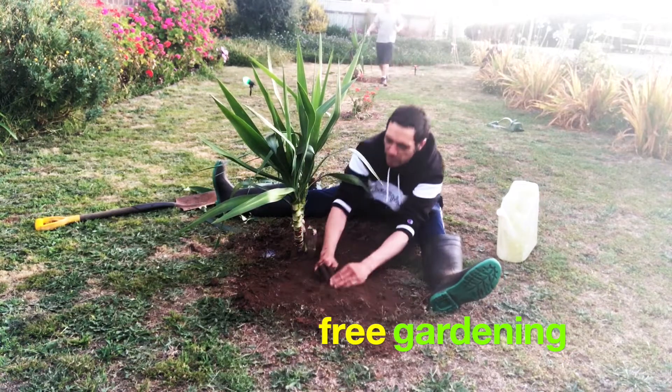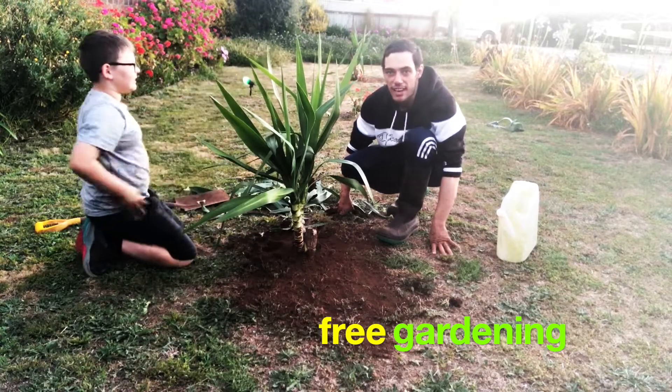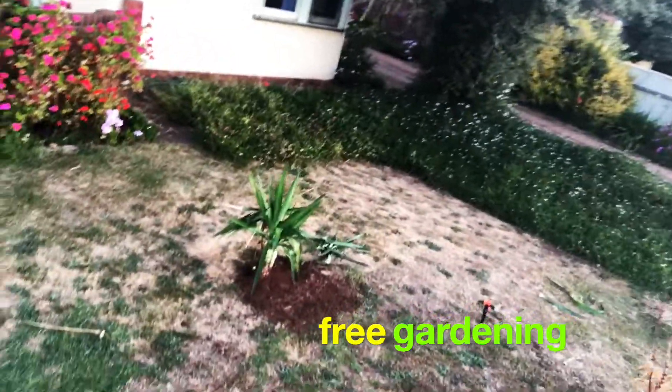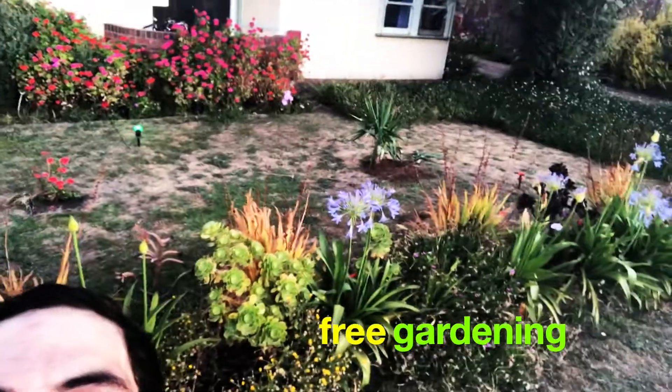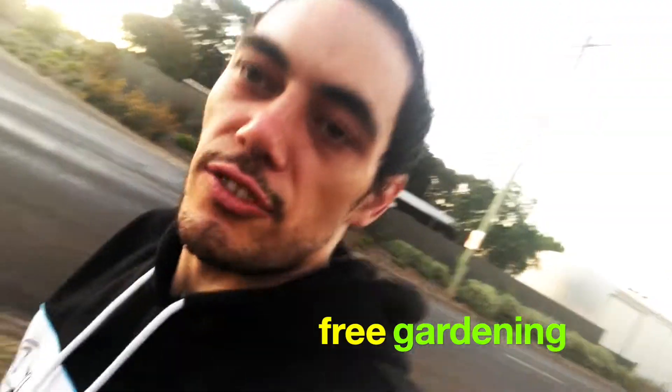That's looking so good right now. Doesn't that just look fantastic? I do wish I had a better camera to show you guys. We've got one there and one there. If I just come out here, are we able to see that a bit better? One over there by Mason, and that one there. If that doesn't look a treat, I don't know what does. Thanks for watching!